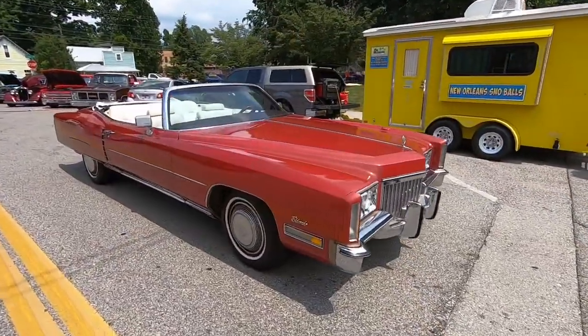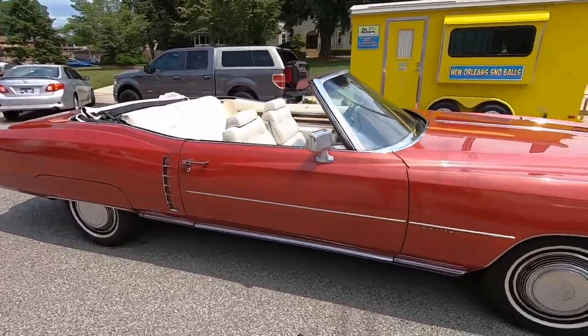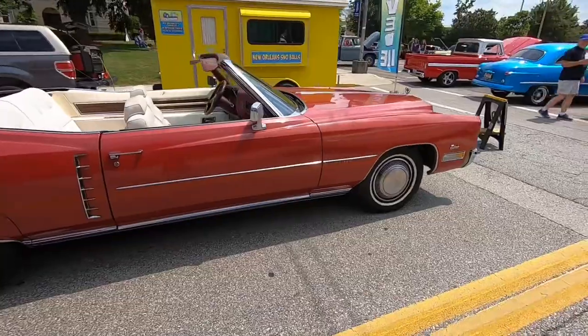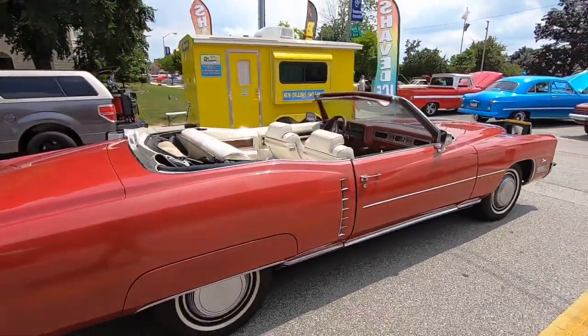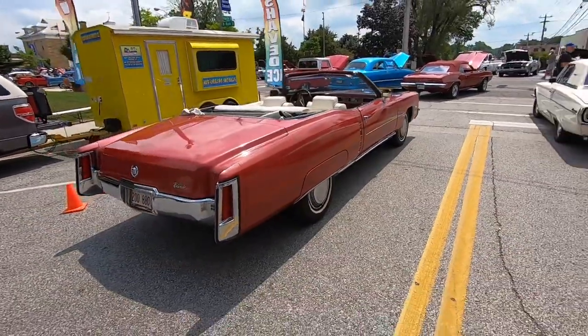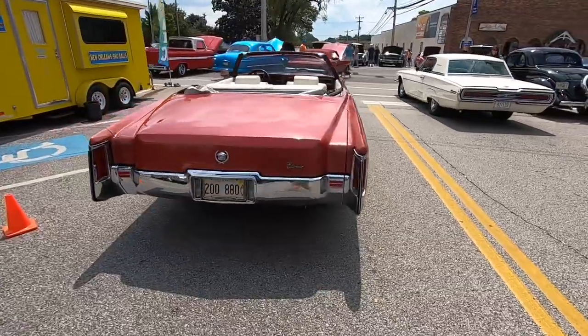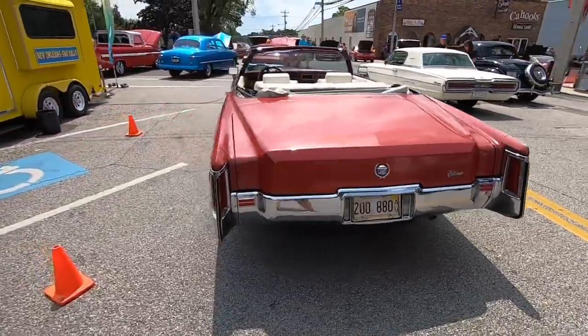Man, check out this Cadillac Eldorado. These things were total land yachts — 8.2 liters stuffed in these things. If I'm not mistaken, that would be a 502. I may be mistaken but some of y'all do the math and let me know.